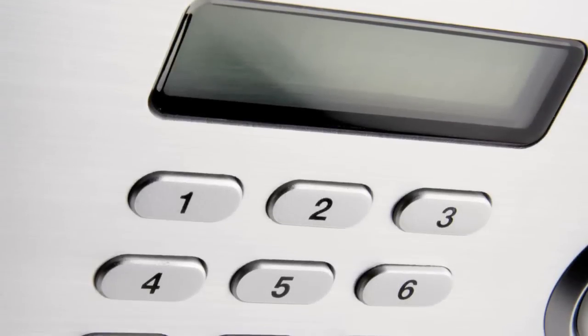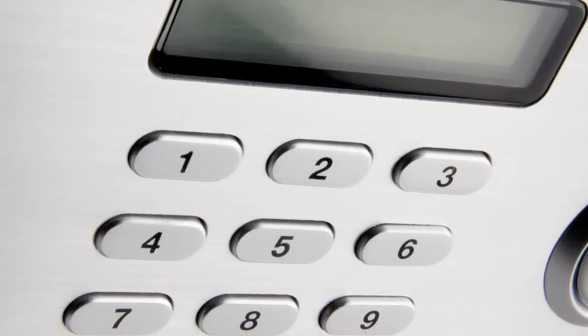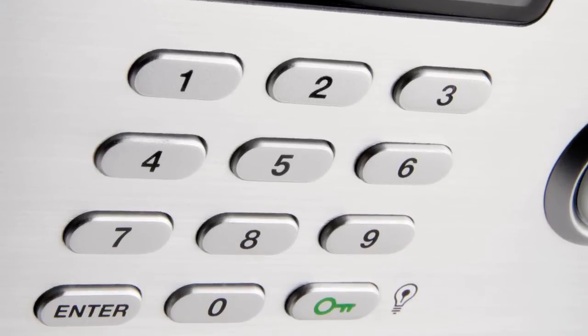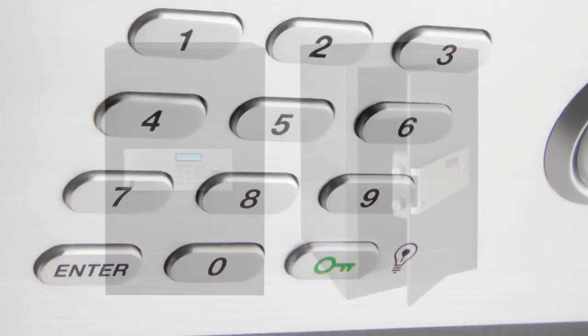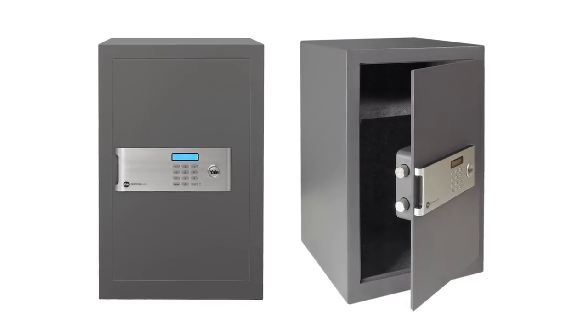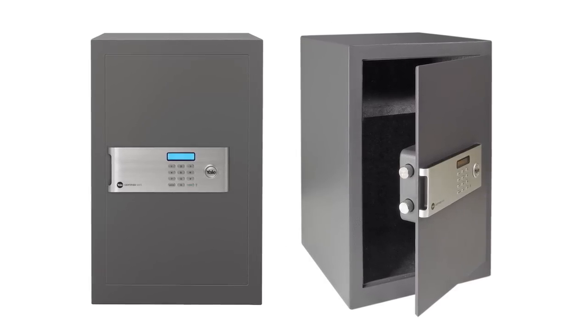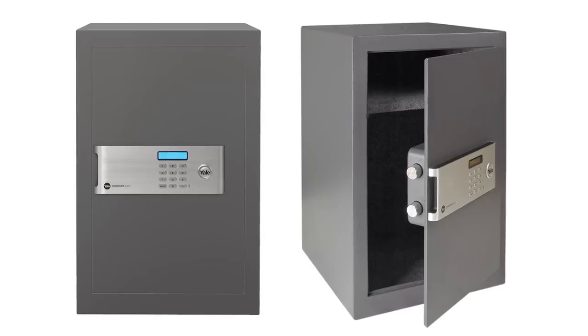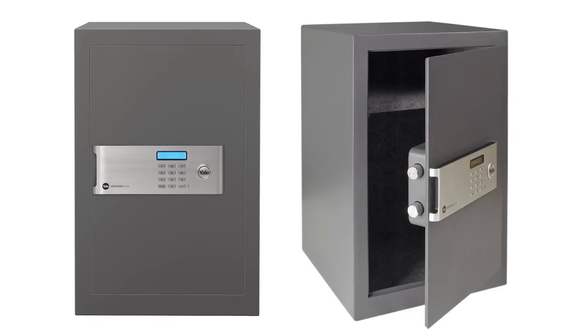For advanced security, Yale offers a number of certified safes which carry Secured by Design silver accreditation. These safes have thicker walls and doors with additional armor plating to protect from drill attack. The doors are also laser cut, making it difficult for thieves to force the safe open.